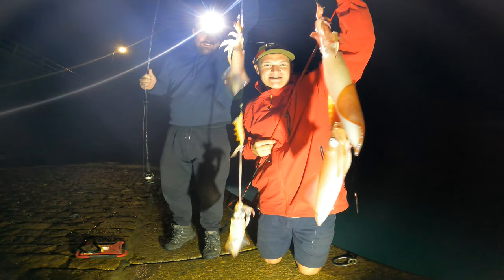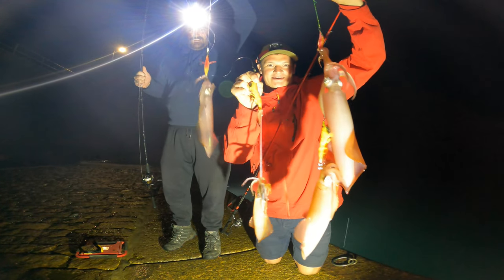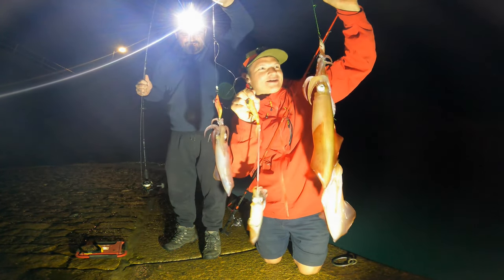Doubles! Doubles for the boys! Right there. Pull yours down. Yes, that's what it's all about.